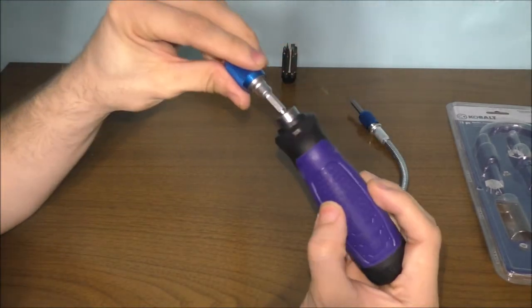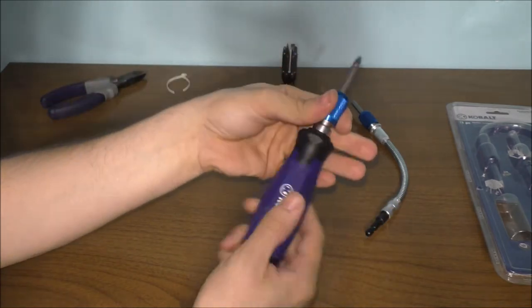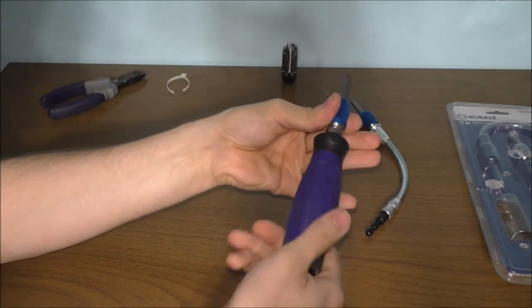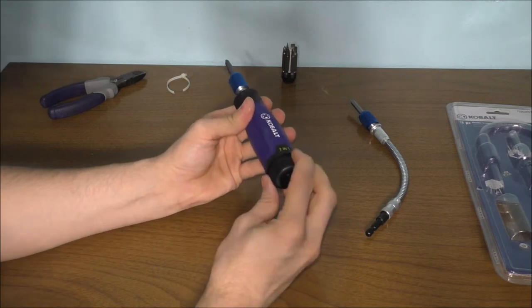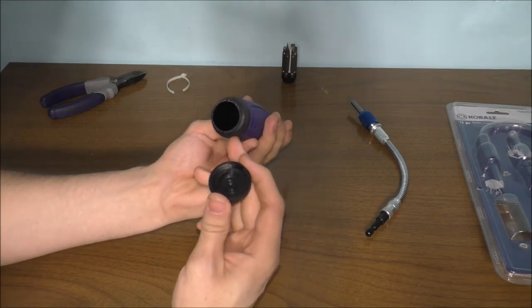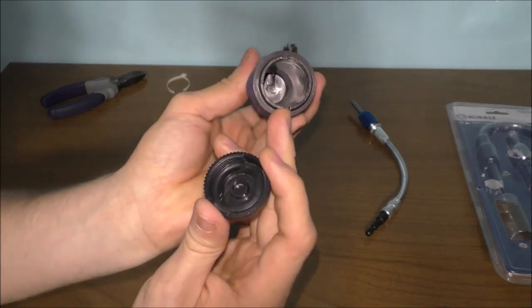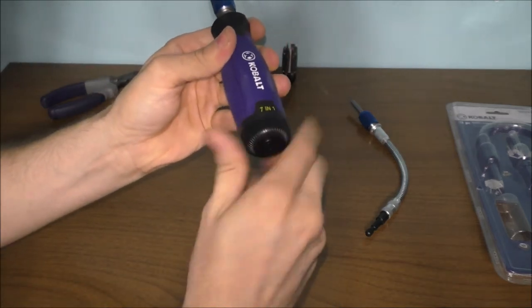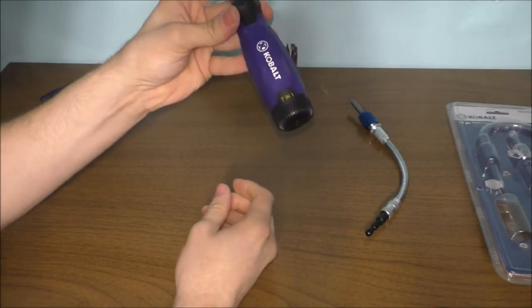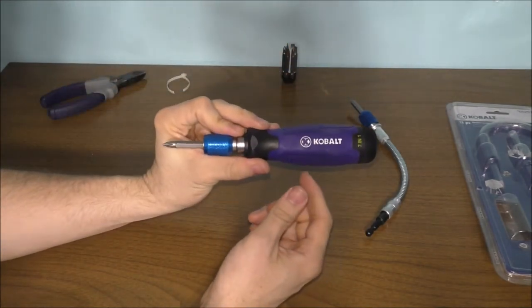Basically, all you do is attach your attachments and use it like a normal screwdriver. Over here is where your bits go in this little opening, and you just put the cap on and you'll have your favorite little tool with you. That's pretty cool.